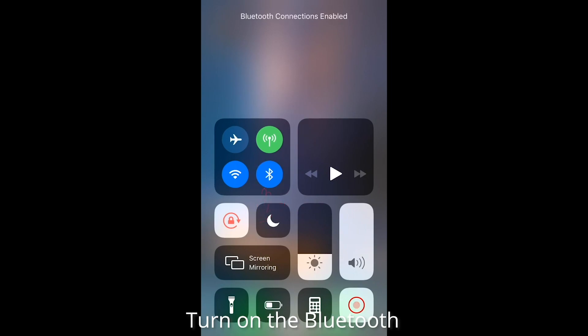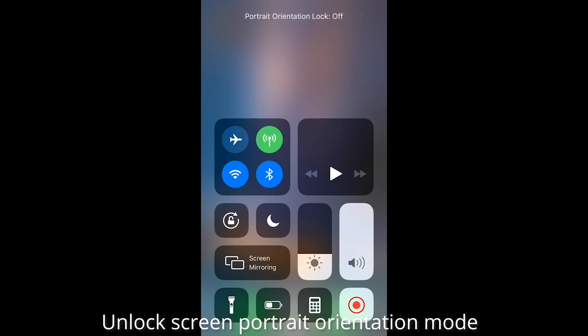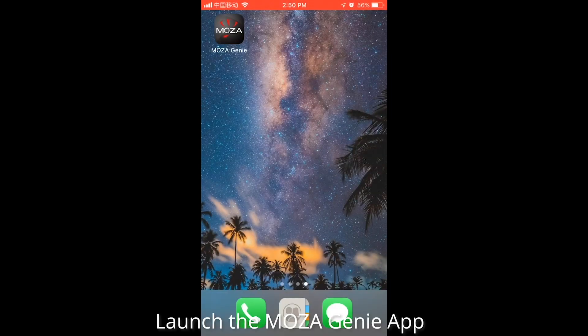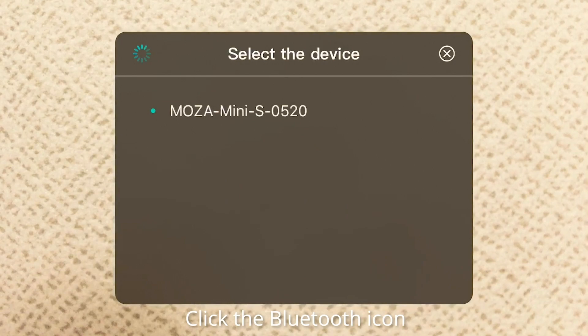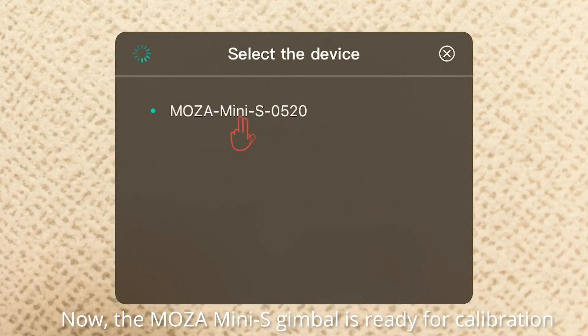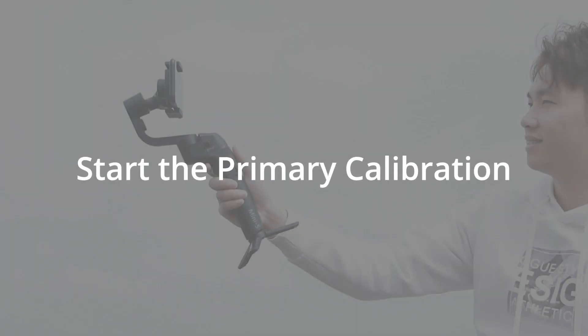Turn on the Bluetooth and unlock the screen portrait orientation. Launch the Moza Genie app, click the Bluetooth icon, and connect the device. Now the gimbal is ready for calibration.